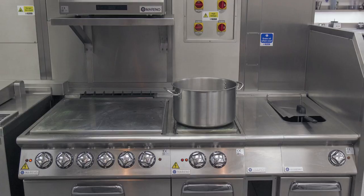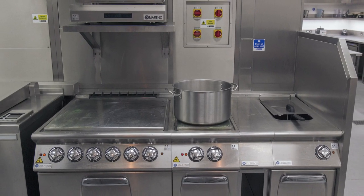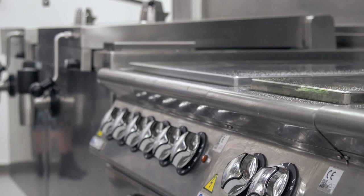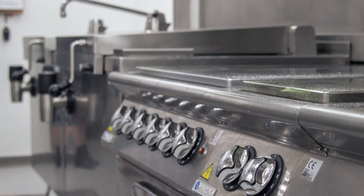In the cook line we have a four solid top, a twin and a deep fat fryer, all through Murano, and with a Murano solid top grill and two independent dual plaques.